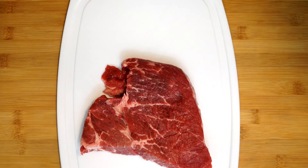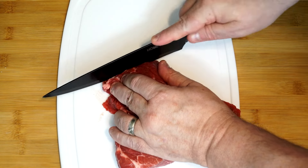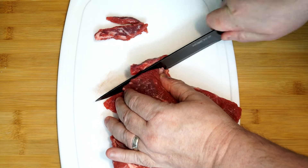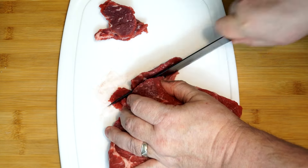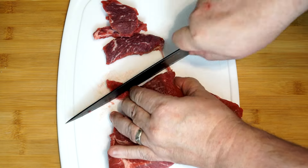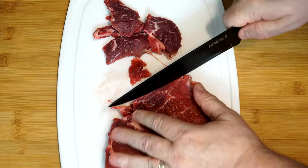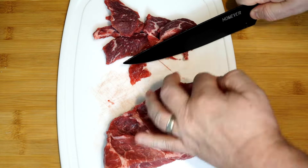Let's get started. We're going to take our pound of beef — you can use any kind of cut you want. I think this is just some beef chuck. We're going to cut this into thin slices. This just came out of a package I bought; it did not have any time to be frozen or anything like that.